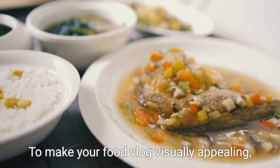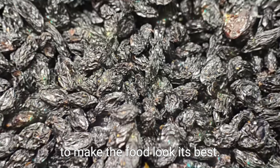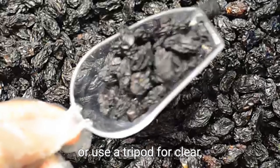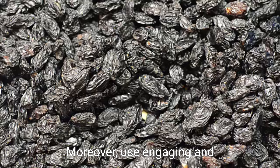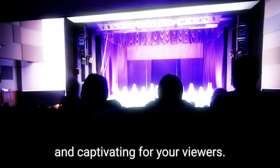To make your food vlog visually appealing, ensure good lighting, preferably natural light, to make the food look its best. Keep your camera steady or use a tripod for clear, professional shots. Moreover, use engaging and descriptive language to make the video more interesting and captivating for your viewers.